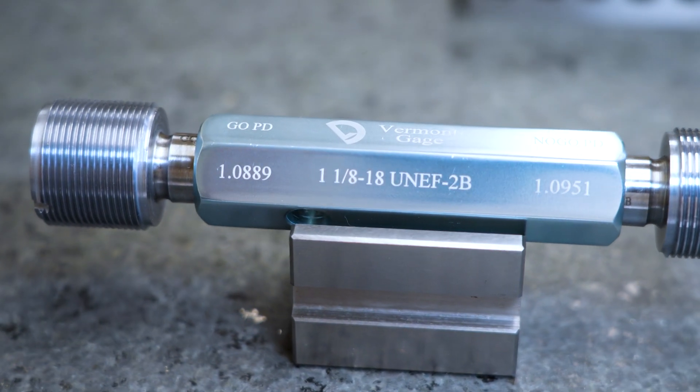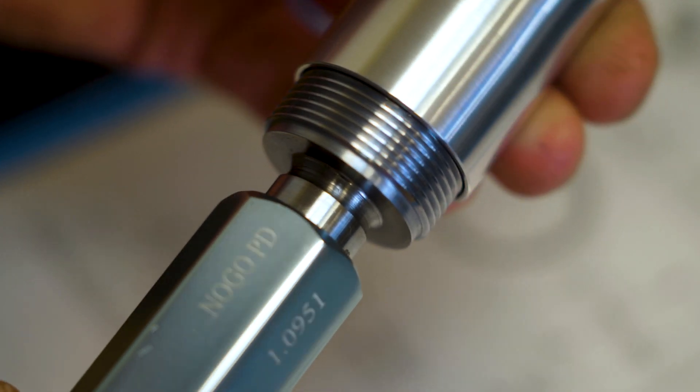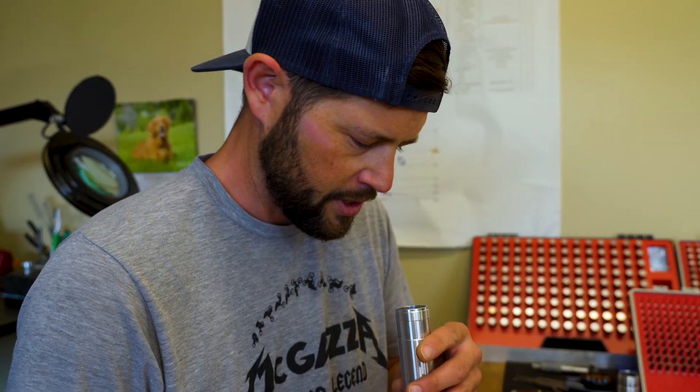For a lot of our ID threads we like to use plug gauges. One gauge is made incorrectly, and if it goes, it's not good. And you have a correctly made thread, which is your go thread, and that should go smooth from the very front to the very end of the thread. You want to check the entire thread length. It's a good thread.